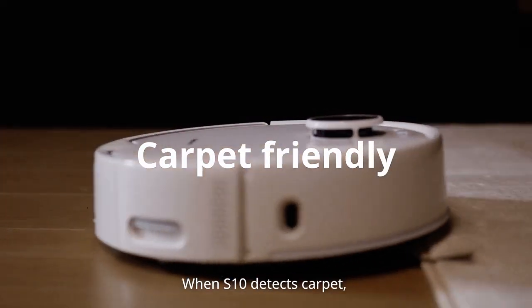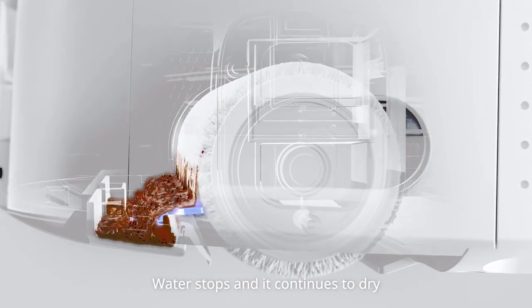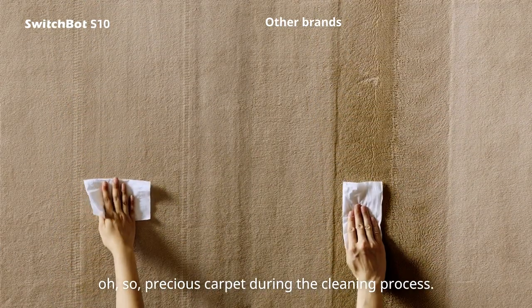When S10 detects carpet, its mop will retract inside, water stops, and it continues to dry by spinning and scrubbing. This helps you avoid contaminating your carpet during the cleaning process.